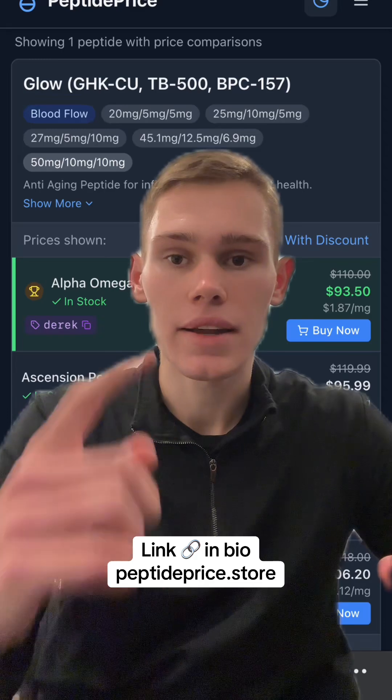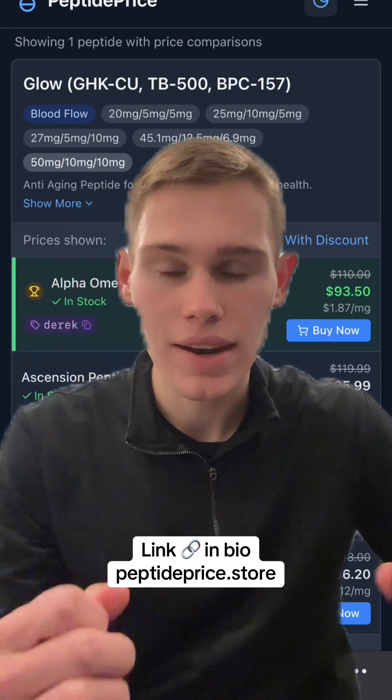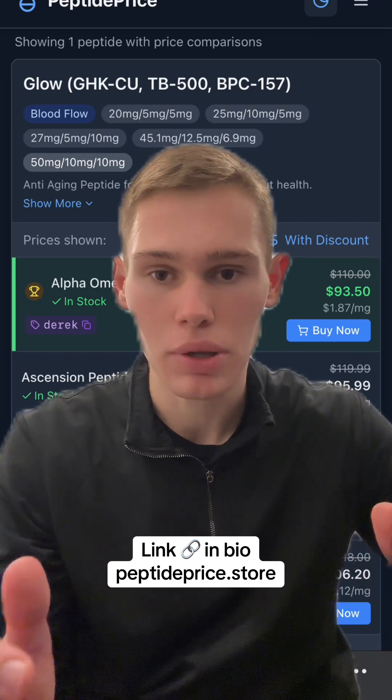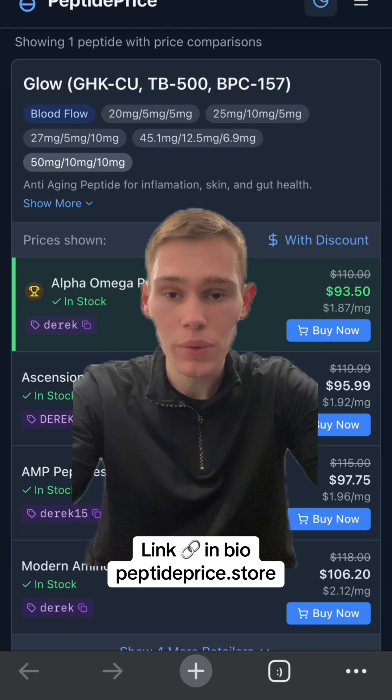The most common Glow blend that people get their hands on is the 50-10-10 blend. This is 50 milligrams GHK-Cu, 10 milligrams BPC, and 10 milligrams of TB500.